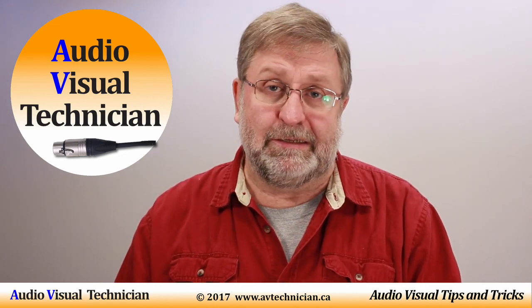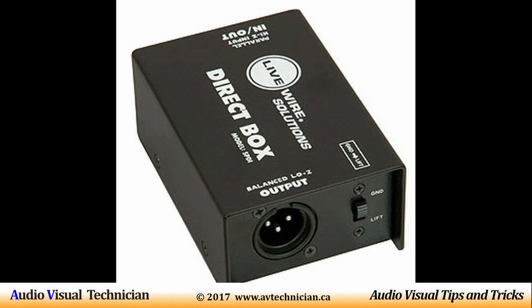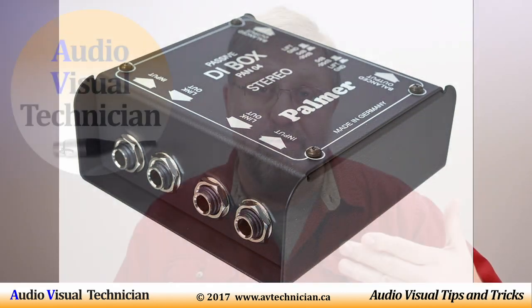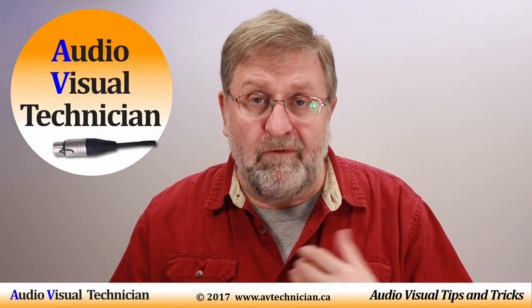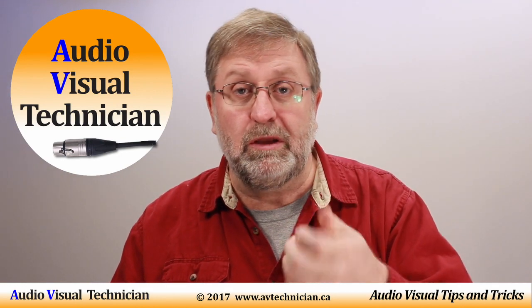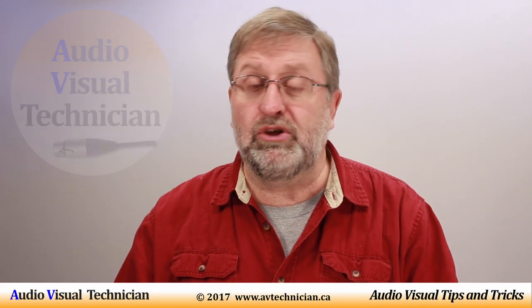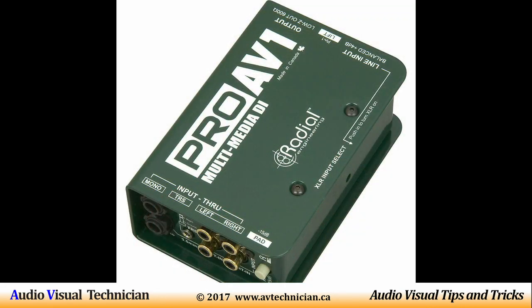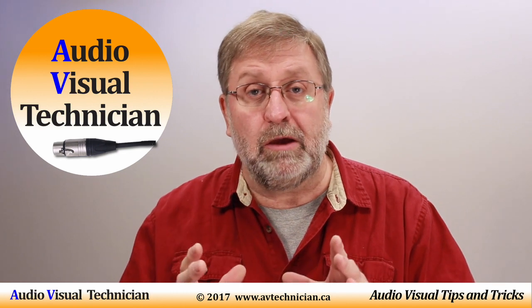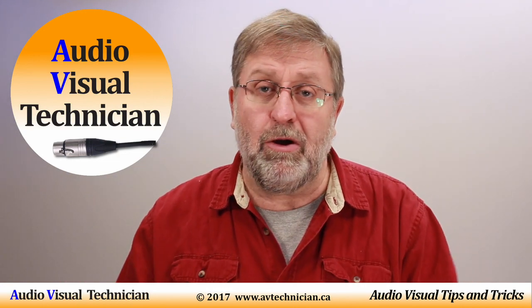There are two types of DI boxes: the passive type and the active type. The passive type — which is not the one I showed you, but more like the ones shown in this picture — have absolutely no power, no battery, nothing. All they do is convert the high impedance signal to a low impedance signal. The cheaper ones are very simple, that's all they do. The slightly pricier ones add a ground lift button in case you're having any grounding noises within the cabling. The higher-end ones even have a switch to pad the signal, and some have an inverter-type switch to further clean up the signal. All of this is done without any power — the only energy driving it is the difference between the high impedance and low impedance itself.